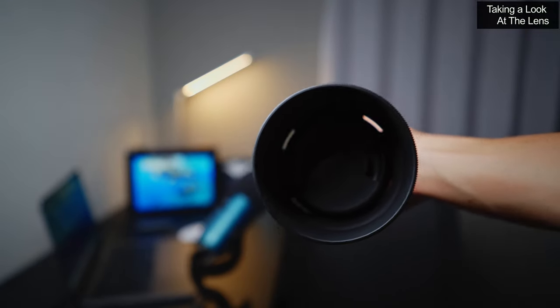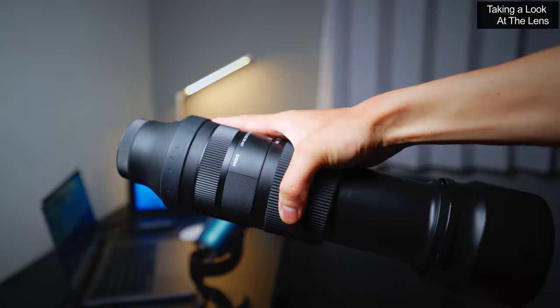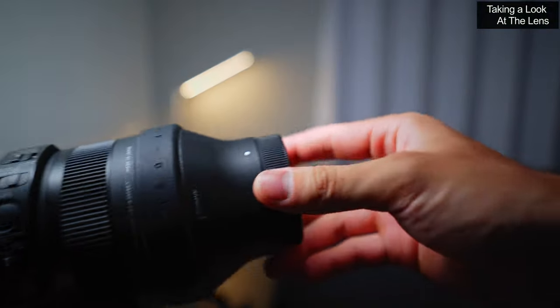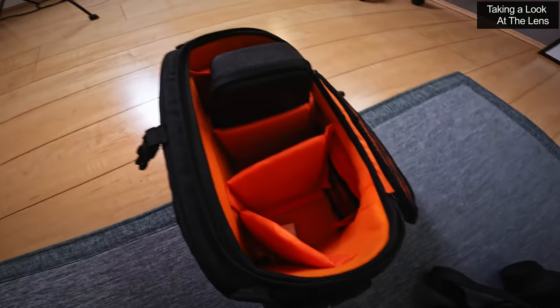Overall I think it's a very well built lens and it's actually surprisingly compact and lightweight, so it's very portable. I don't have much problem carrying it around all day when I'm out shooting, and it fits into my camera bag very nicely.